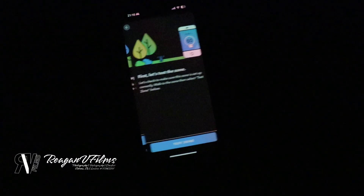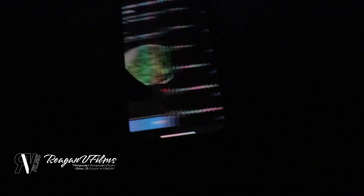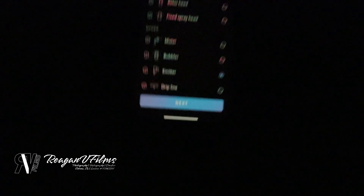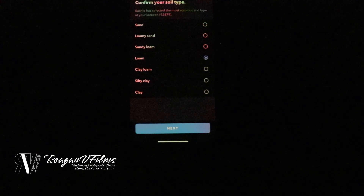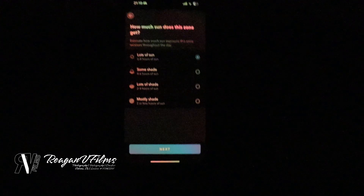We're going to click on set up zone. It asks how much sun this zone gets — lots of sun or some shade. It asks about the slope — slight slope. It's a vegetable garden with an emitter. Honestly it's lots of sun, and a slight slope. Done — next zone.